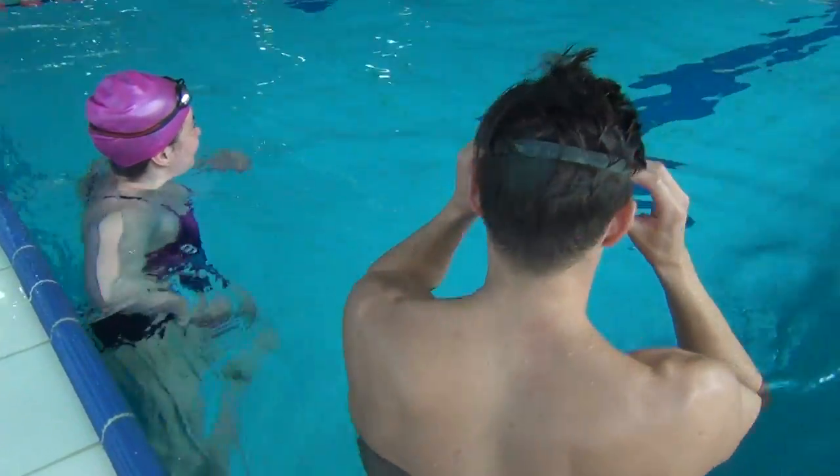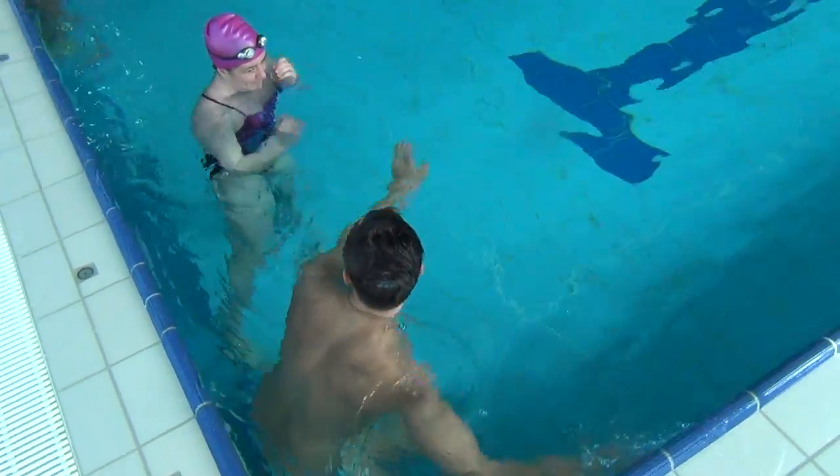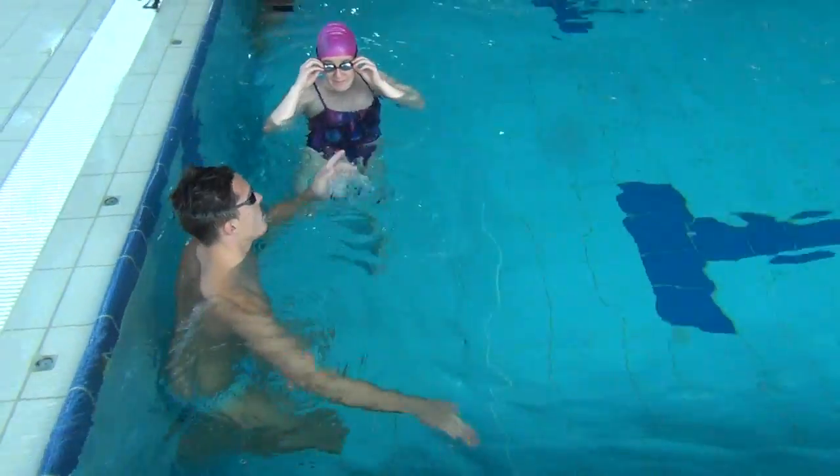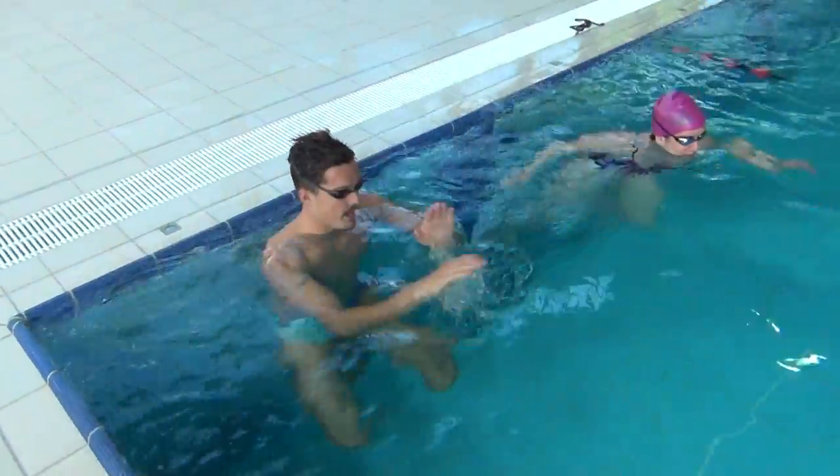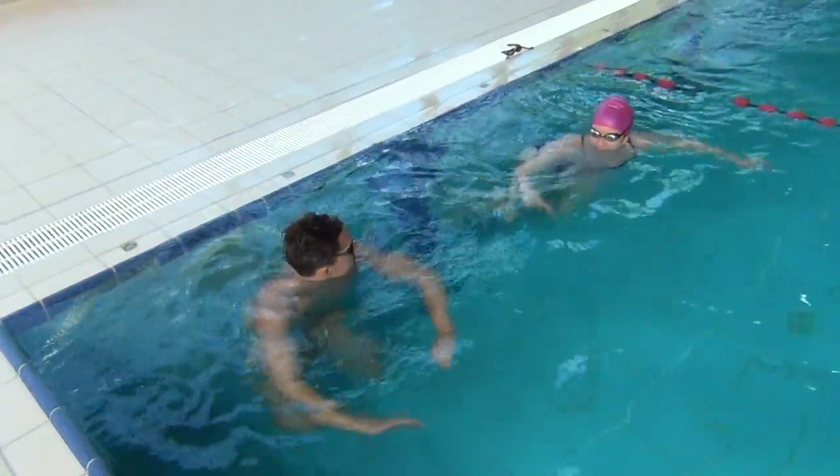So that's it — we will just show you the technique, you will watch, and after that you will go to your local swimming pool and practice. We can do this technique next to each other — hands close, and let's go.